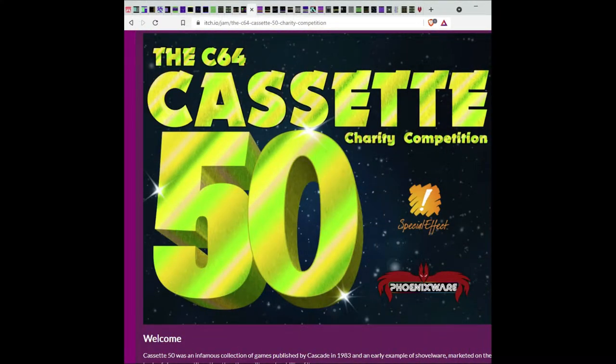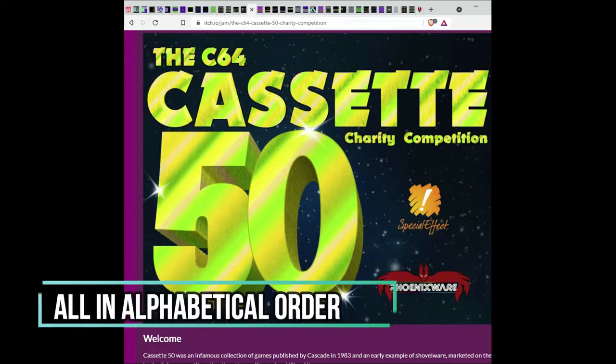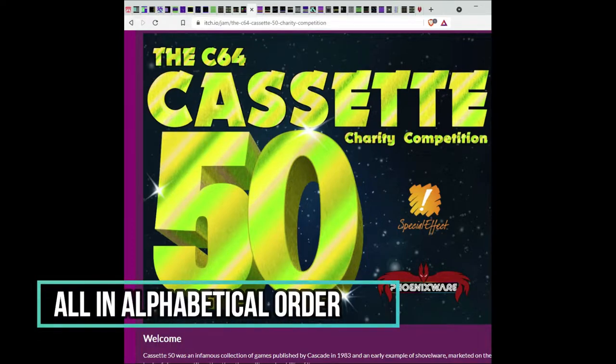What I've done for this video is restricted gameplay for each game to one minute and 30 seconds to do a quick review. I hope that's interesting and I don't mean to be too harsh on anyone. Some of these are the very first time I've played them, but I'm going to take a look at all the games on the Cassette 50. Let's jump into it right now.